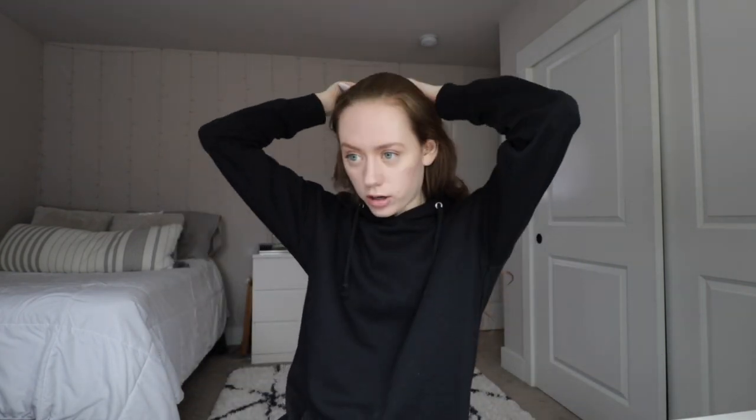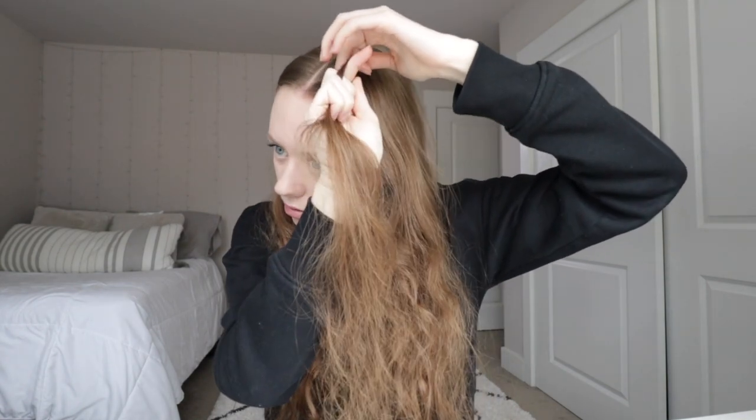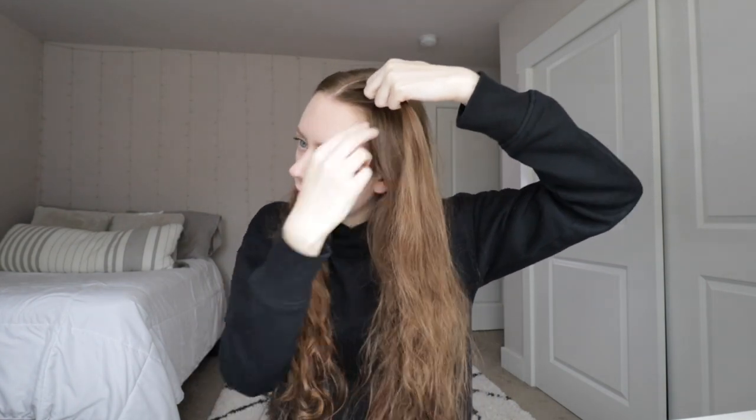I'm going to brush so I can part my hair straight down the middle — I'm just using a random spoolie brush. It's always the back that I have the problem with parting. I'm gonna take the top layer of my hair, just a tiny little piece, and I'm going to start braiding. I'm gonna do a French braid, so I'm just gonna cross over and add hair onto each strand.